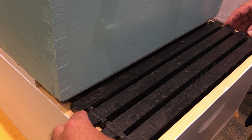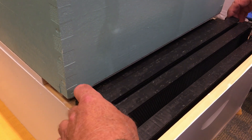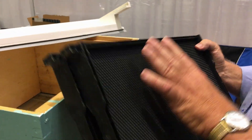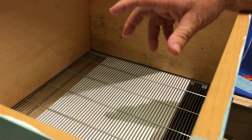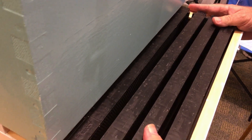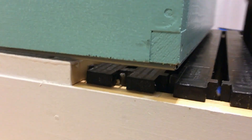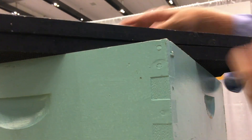Every seven to fourteen days — we like to average about ten — we come into this queen chamber and remove two or three frames that would be full of brood. We go to our upper box where the brood has already hatched out, take a few frames from there, and replace them back into the queen chamber so she continuously has empty cells to lay in. Because the honey tower is supported by the central platform, you can take frames from underneath and slide them out.